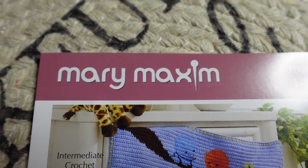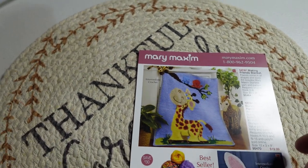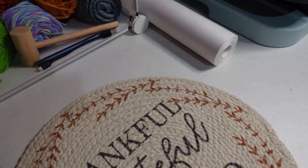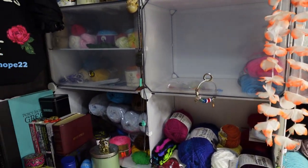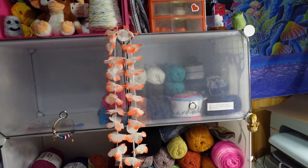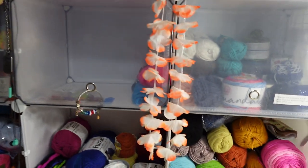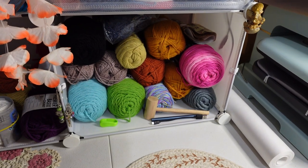Hey y'all, today we are off the tripod because I need to show y'all what's in this Mary Maxim mystery box — that way I can put it up, because this is the current situation. Seems I might need more yarn to fill the empty space. So we're gonna open it — well, I already opened it, but I'm gonna show y'all what's in this Mary Maxim mystery box.